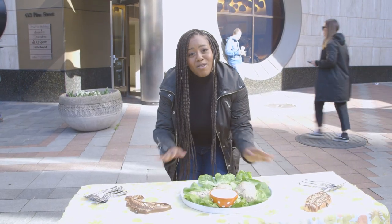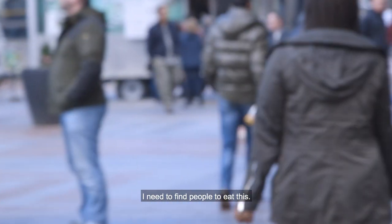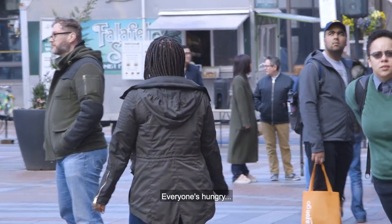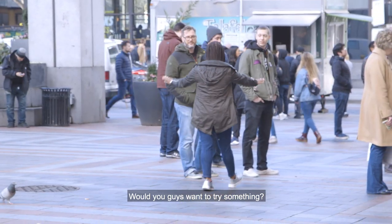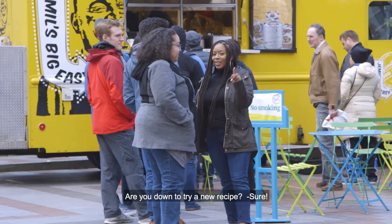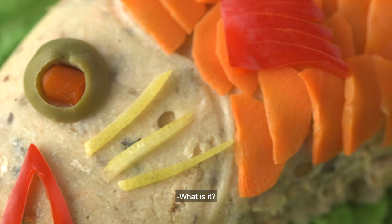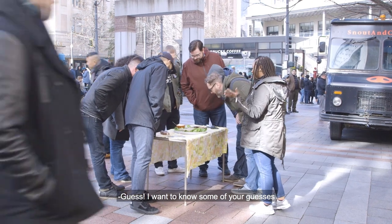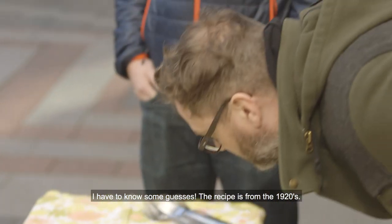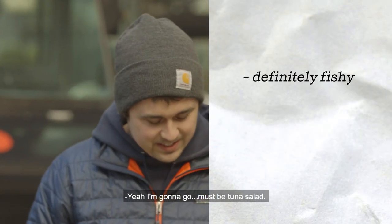I'm really proud of how this turned out, but I have no clue how it's going to taste. Let's see what people think — we need to find people to eat this. Excuse me? Everyone's hungry. Would you guys want to try something? Are you down to give a recipe a try? Take a look — let me know what you guys think. What is it? Guess — I want to know some of your guesses. What do you think this is? The recipe is from the 1920s. This is definitely fishy.